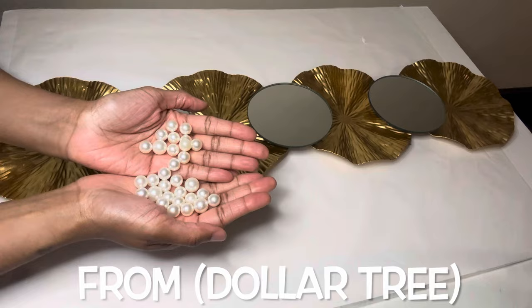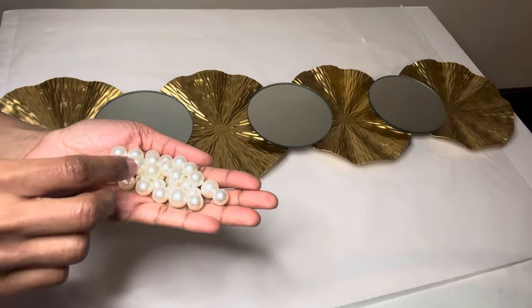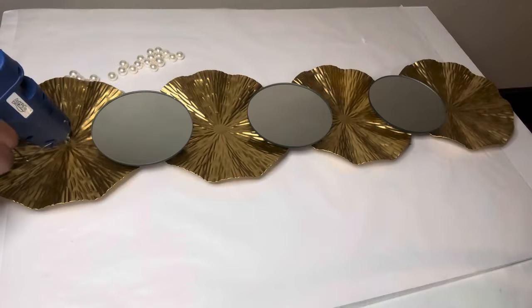I have some bigger and smaller pieces of these faux pearls, and I'm going to put the bigger ones right in the center.